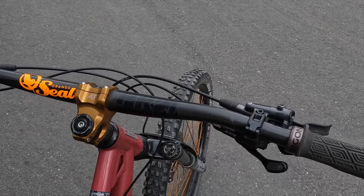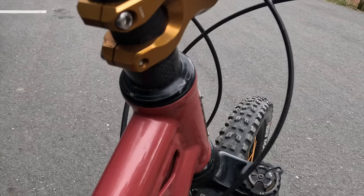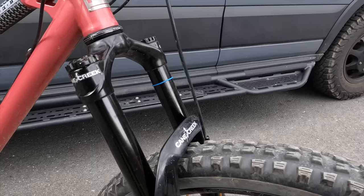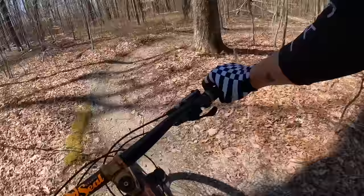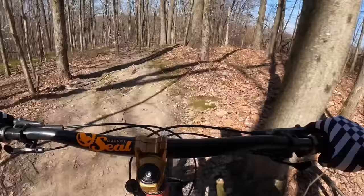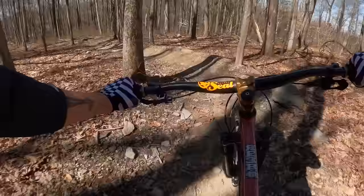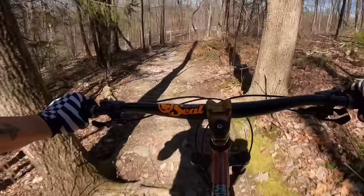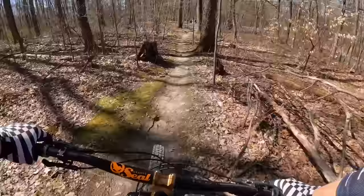I was really impressed at how well it handled technical ups and hucks to flat. For components: I'm using a Pro Tharsis carbon handlebar with 30 millimeter rise, as well as XTR four-piston trail brakes. For the headset I'm using a Cane Creek 110 Hellbender. For the front fork I'm using a Helm MK2 set at 160 millimeters — this fork really comes alive when you play with the volume adjustment. I highly recommend experimenting with it; it makes the fork feel more supple and soak up the small hits.